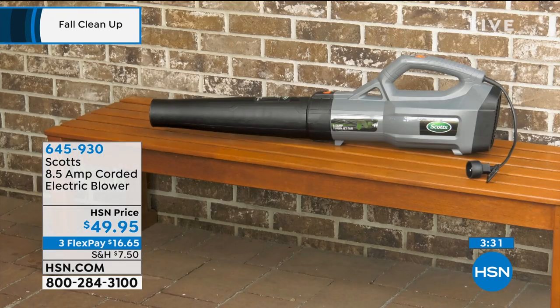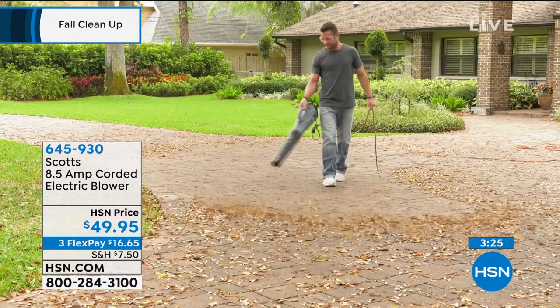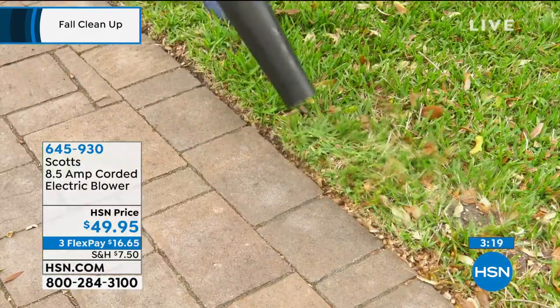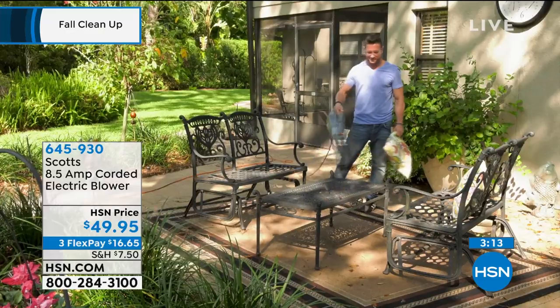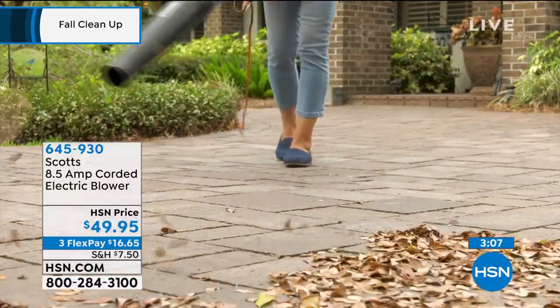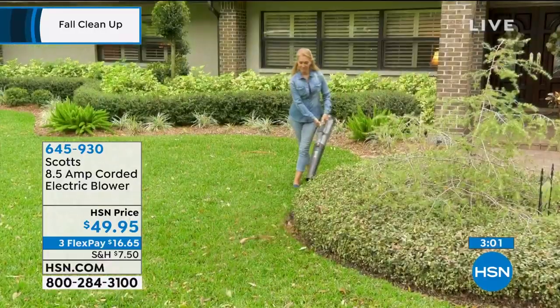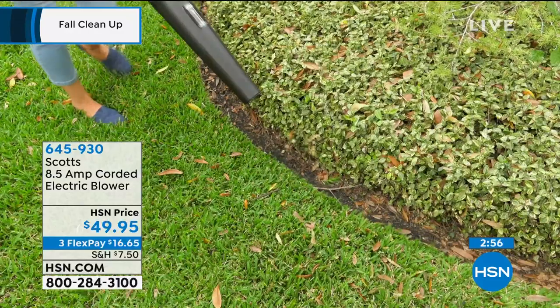So here's what I'll tell you — we're down to just about 300 units if you want to get it. This is an essential, not an indulgence. Everybody needs to have a leaf blower or a debris blower. Even if you're just using it to walk out on the deck, the shape of it is very streamlined, so it can fit in a closet, shed, or garage very easily. It's balanced. At $49.95, these will not last — we have about 250 remaining, and in the last 30 seconds everybody started jumping on board.